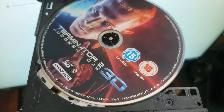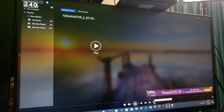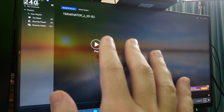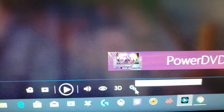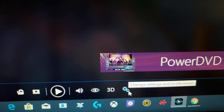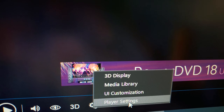Let's pop the disc in. This is PowerDVD — I think it's PowerDVD 15. Now, before you press play, the most important thing you need to do is come down here where it says Settings and click on Settings and Preferences.